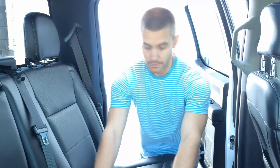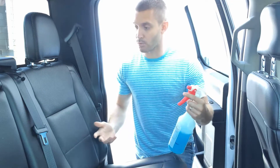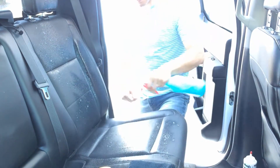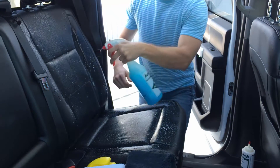The conditioner will add life to your seats. So we're going to start off first with number 57 — that's just a ready-to-use product. We have it in a spray bottle and we're going to spray it on the seats here and get it nice and wet down.